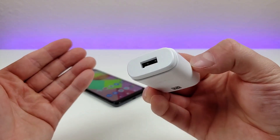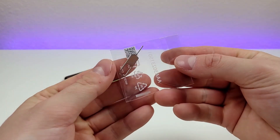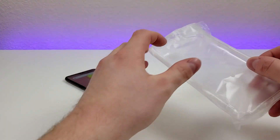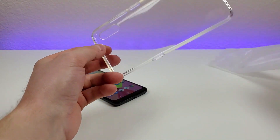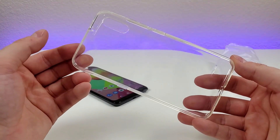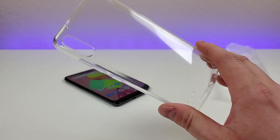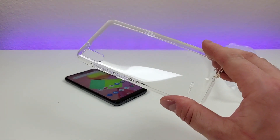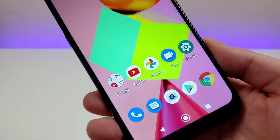We have an LG branded USB wall adapter, a quick start guide, and a SIM card removal tool. And this is a pretty nice surprise — we do get a clear plastic case included, so more of a temporary case considering that it doesn't offer too much protection, but I do always appreciate when we get a case.